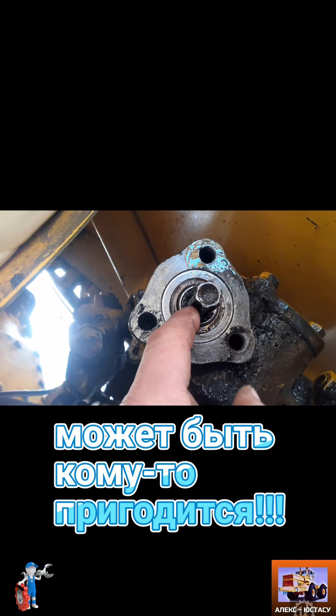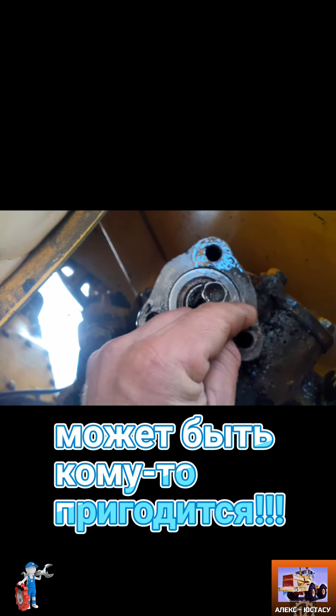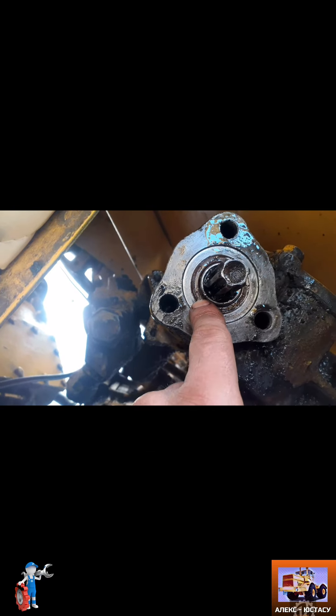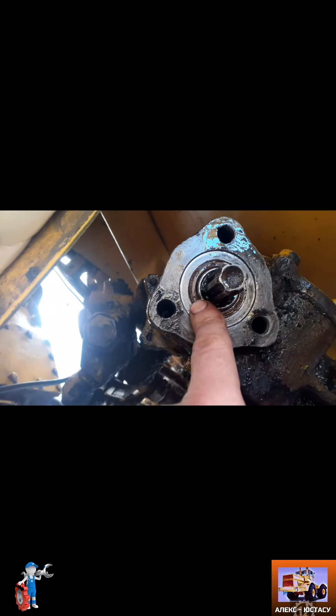Usually this is where the handle is from the inside. In this case, the handle is 25 on 42.